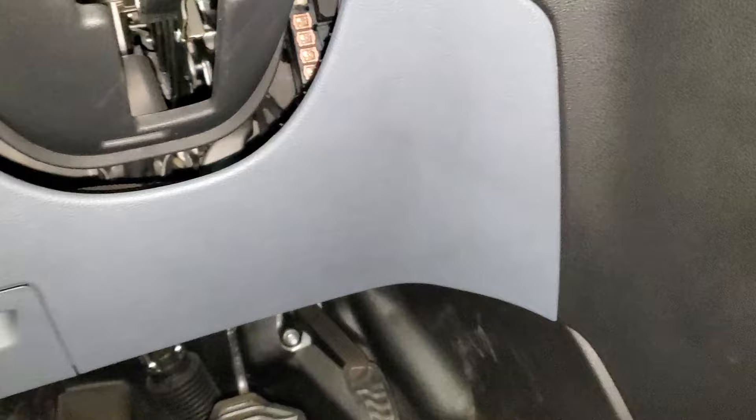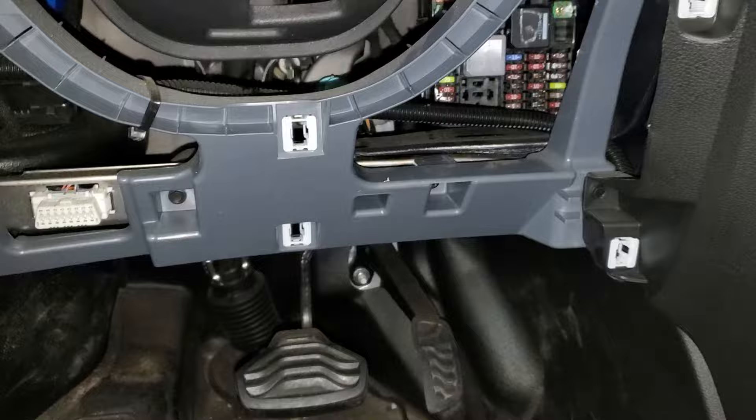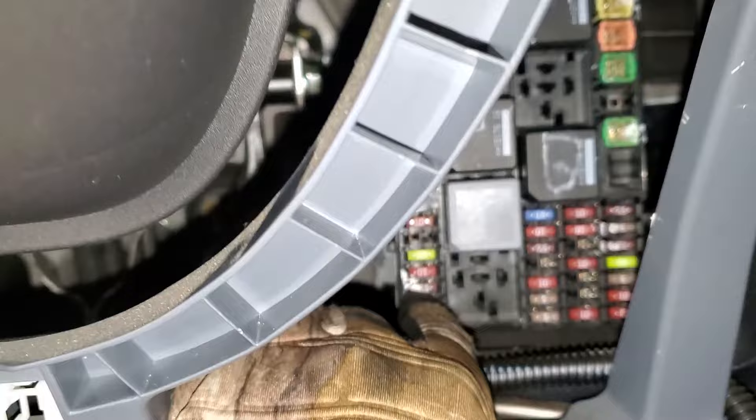They're going to be located down here — you just pop this cover off like so. It's got these little clips in here that hold it in, and you can see the fuse box here.